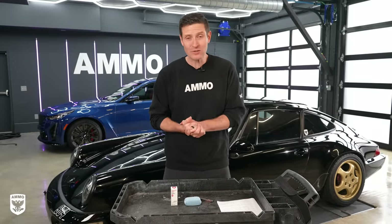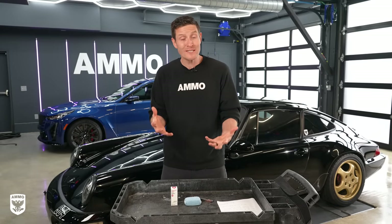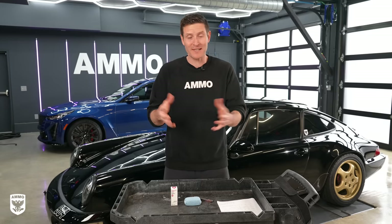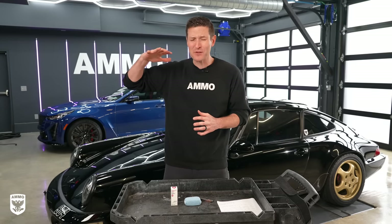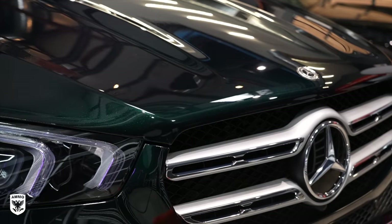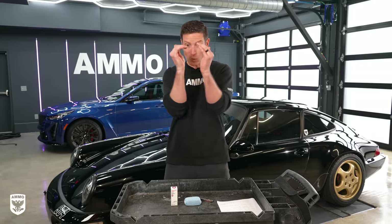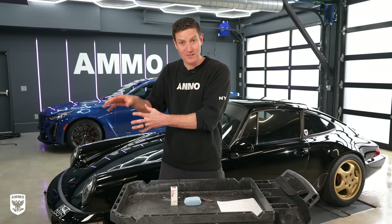Reflex Pro 2 builds on the original formula by adding elastomer technology that increases its slickness and hydrophobicity. In layman's terms, once it's cured, if you put your hand on it, it feels super smooth and super slick. At the same time, we've increased the contact angle of the water beading on your car, which helps with the self-cleaning characteristics of the coating.